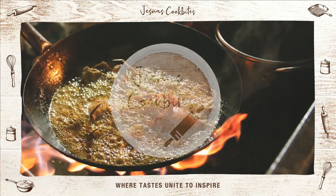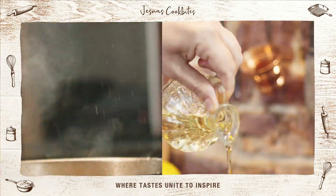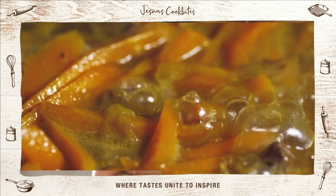Hi friends! Welcome back to Just Nass Cook Bites.